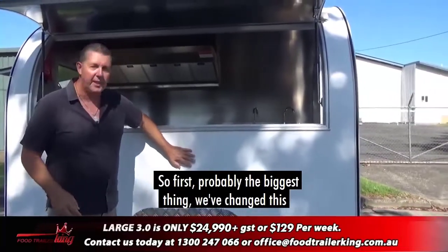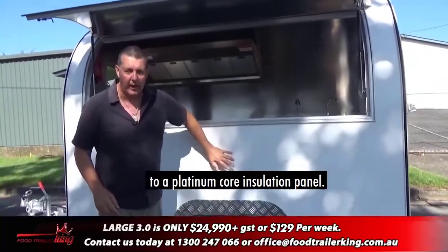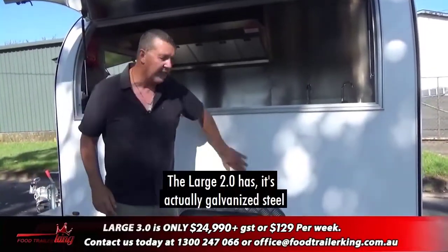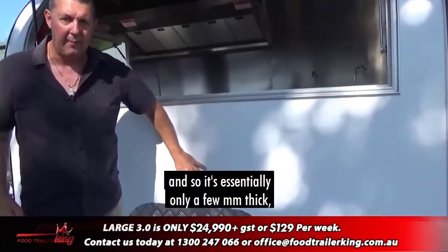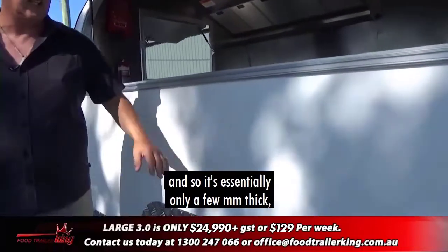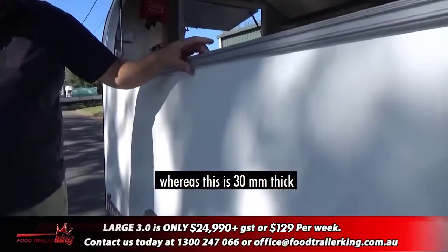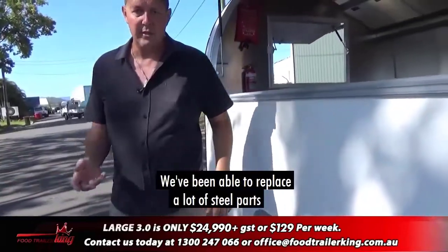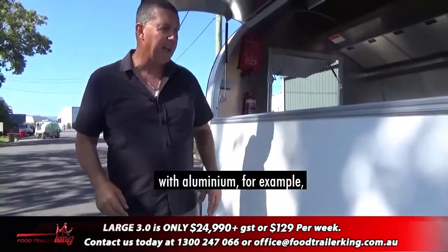First, probably the biggest change: we've switched to a platinum core insulation panel. The Large 2.0 uses galvanized steel — it's essentially only a few millimeters thick — whereas this is 30mm thick and it's actually an insulated panel. We've also been able to replace a lot of steel parts with aluminium.